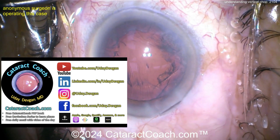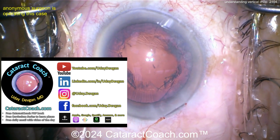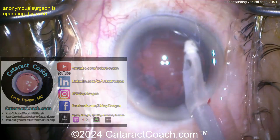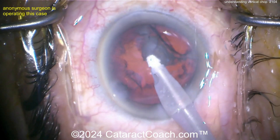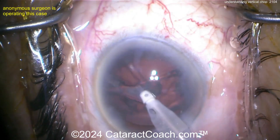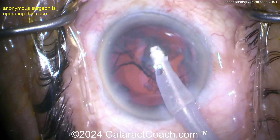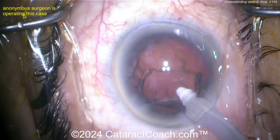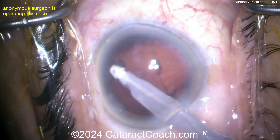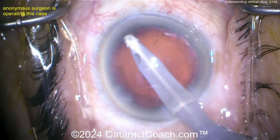Check out CataractCoach.com — a full website with a PDF book, curriculum series, podcast, and free daily email. Use the search engine on the site to find answers rather than emailing questions directly. With over 2,000 videos and extensive resources, you'll find everything you need there.